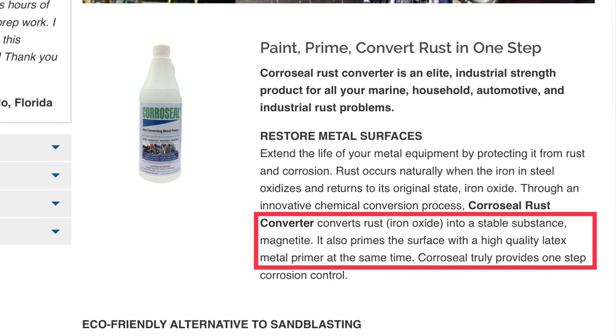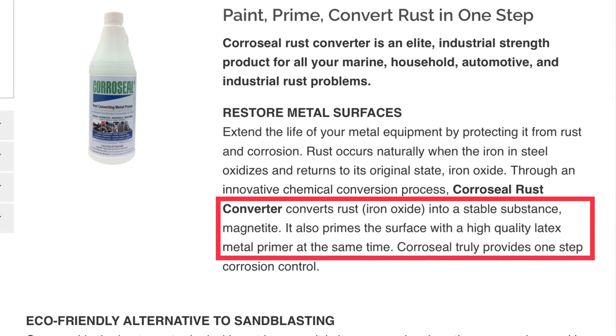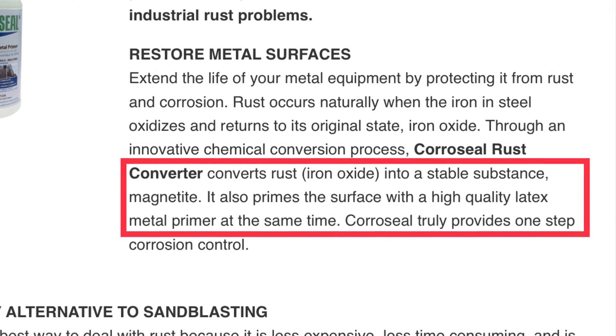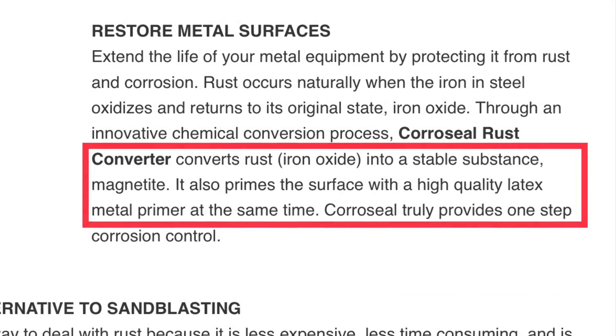Coraceal is advertised as converting rust — iron oxide — into a stable substance, magnetite, and also priming the surface with a high-quality latex metal primer at the same time.